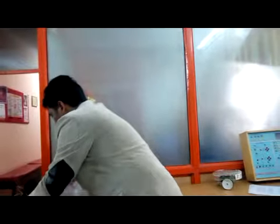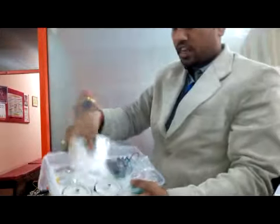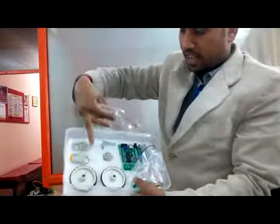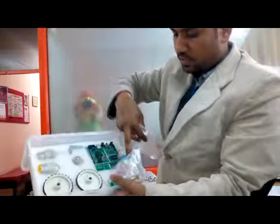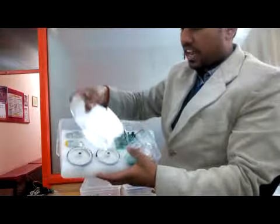This device basically comes with these kinds of components: these are the different tires, these are the different motors, this is the PCB, and this is the acrylic seat cover. So this can be developed using these components very quickly.